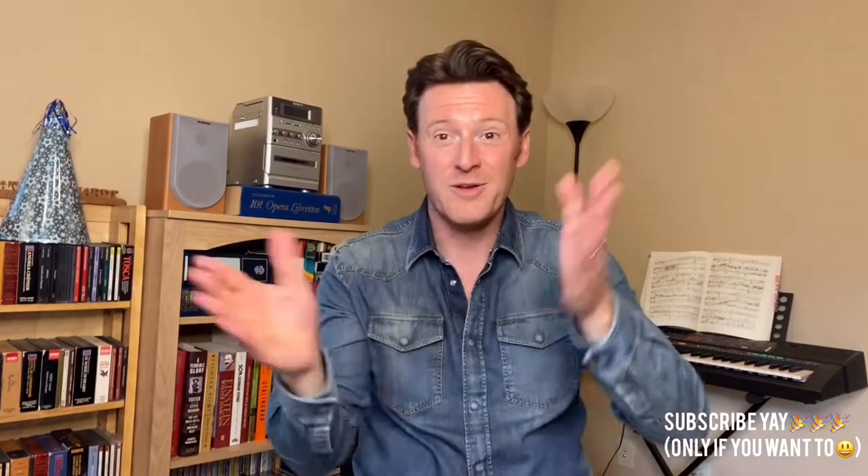If that sounds like a community you would like to be a part of, please hit that subscribe button. We would be thrilled for you to be part of the Living Opera community.